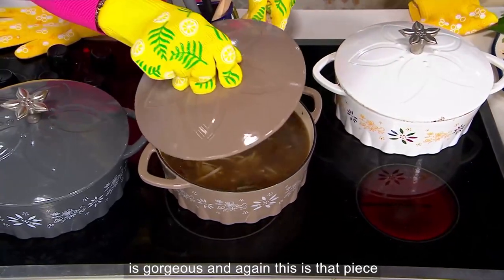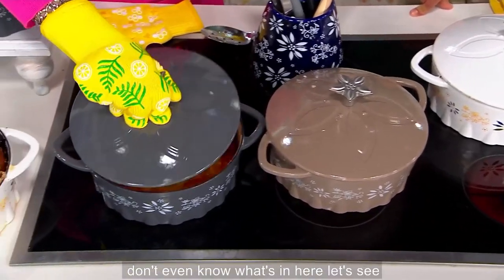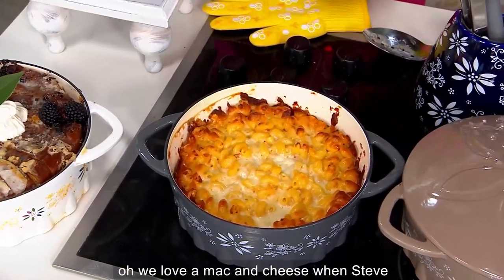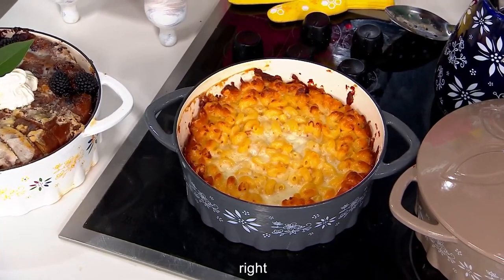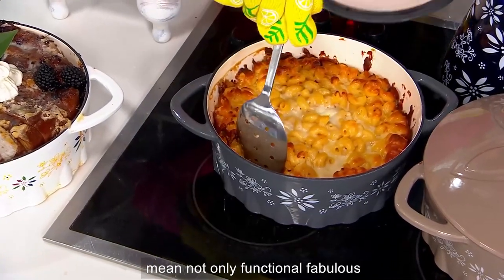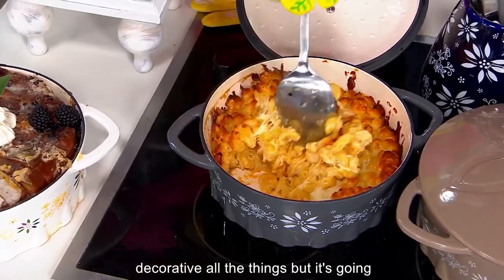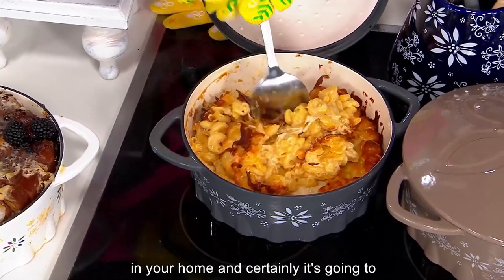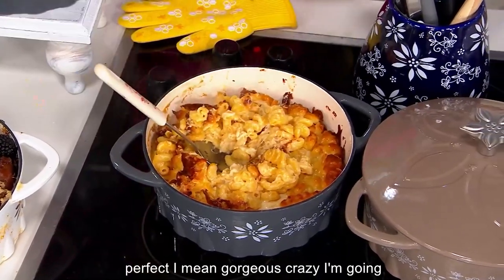This is that piece — you don't put it away. You leave it out because it's just so pretty. We love a mac and cheese — look at that! When Steve claps, I think we did something right. So delicious. Absolutely beautiful. Not only functional and fabulous and decorative — all the things — but it's going to make your life so much easier and it's going to taste better. And look at the non-stick with the mac and cheese. Perfect. Gorgeous.